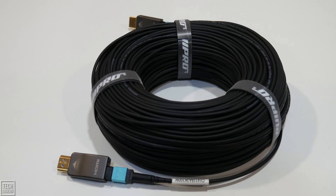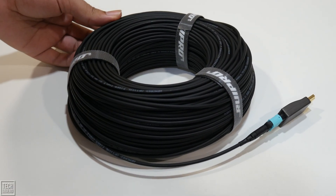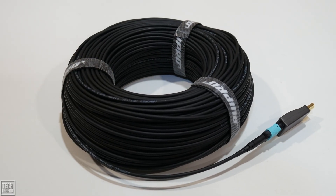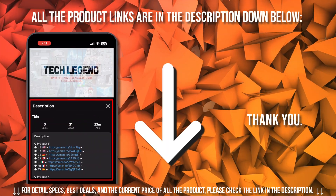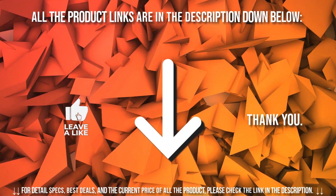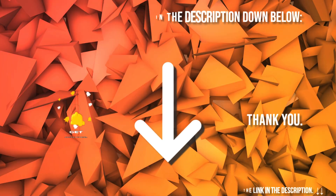So that's our deep dive into what might be the ultimate long-distance HDMI solution. If you're tackling a serious installation and are ready to invest in a cable that just works, we've dropped a link to this exact Rui Pro model in the description for you to check out. If you found this review helpful, hit that subscribe button for more in-depth tech tests and reviews. Thanks for watching.